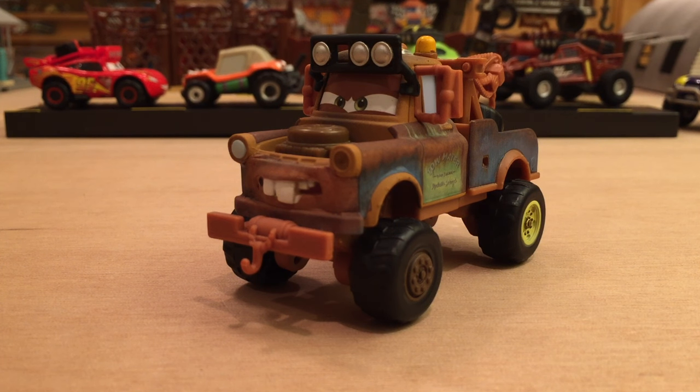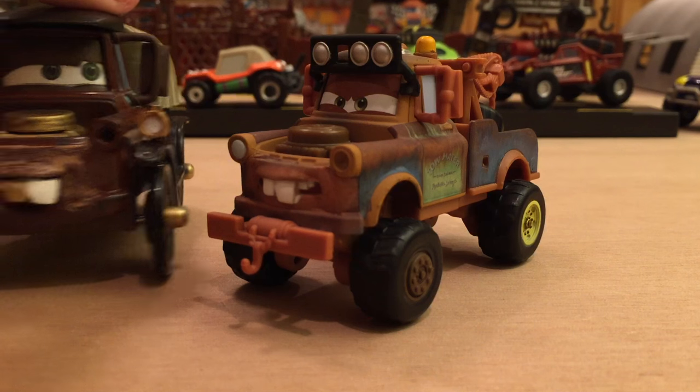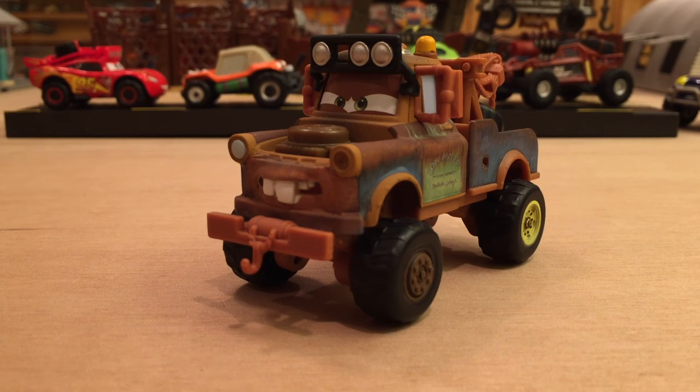I guess Mattel had the mentality of, since Disney Pixar didn't decide to put Off-Road Mater in the short, we're going to have to do it ourselves. Because most likely, Off-Road Mater will appeal more to kids than, say, Stanley Days Mater. I have to agree with them — Off-Road Mater is a nice addition, even though he didn't appear in the short. This will probably appeal more to kids because it's essentially a monster truck, and as a kid, it's so awesome to have a monster truck. I remember in the Cars video games there were monster trucks, and I always wished they were going to get released, but they never did. So we have to settle for Mater here, and he's a nice car. I really do like him.